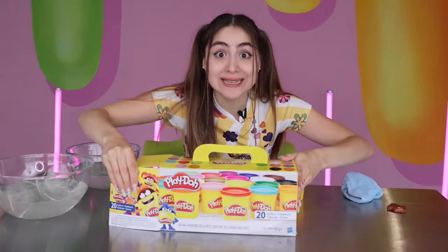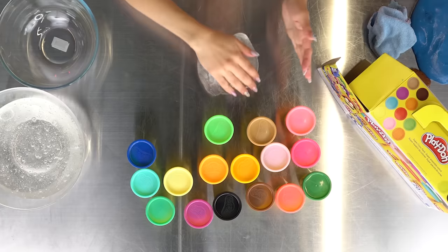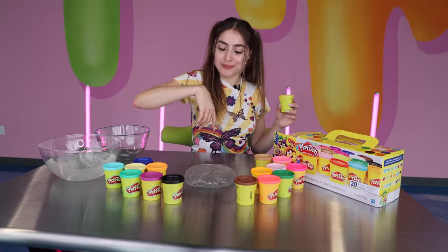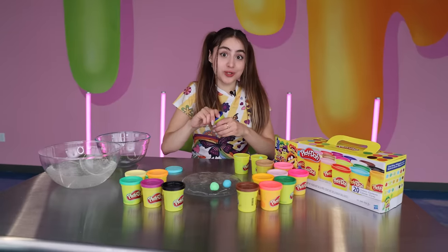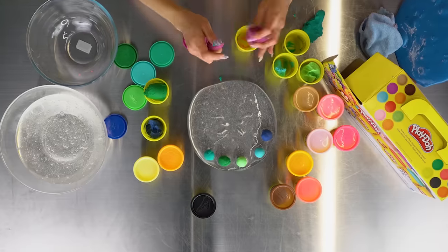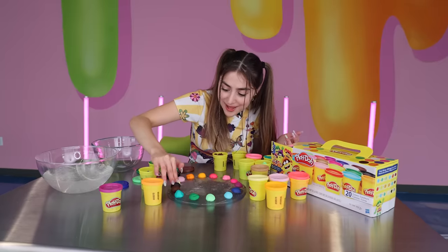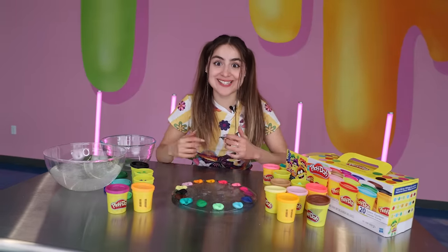Now we're gonna test out play-doh. We got lots of play-doh colors. I have this clear blob of slime and I'm gonna be adding a little tiny ball of play-doh with every single color of the rainbow around it. I loved making little sculptures with play-doh — I used to eat it and my mom would get really mad. This one right here is my favorite color, it's like a turquoise. I love greens and blues. Alright guys, there we have it — it's our play-doh color wheel. Now let's mix it all together and see what texture we get.